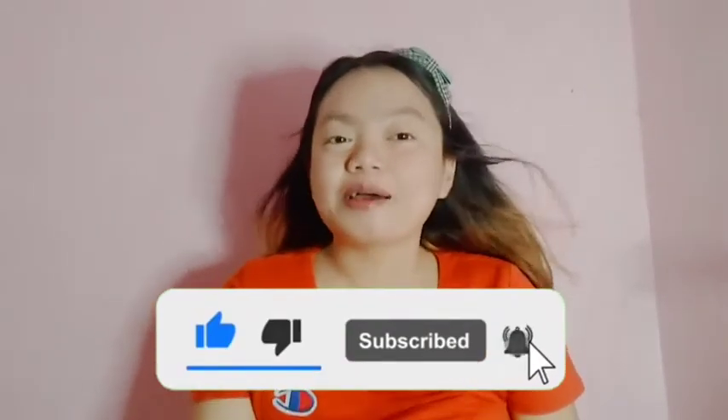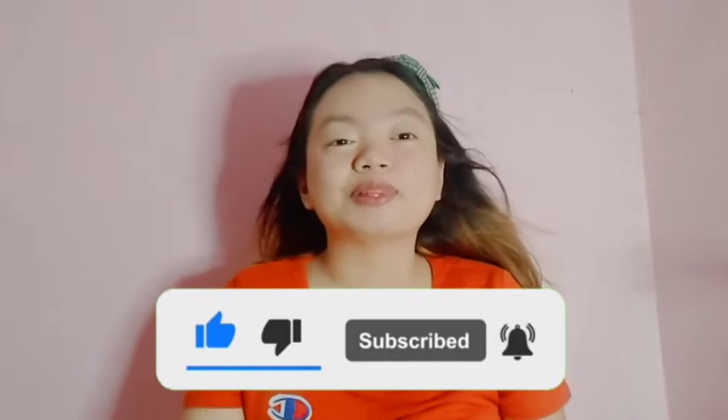Hey guys, Shara here and welcome back to my YouTube channel! For today's video, gagawin ko is Shopee haul. Nabasa niyo naman sa title and pasensya na kayo kung may narinig kayong electric fan kasi napaka-ingay dito guys. Kamusta naman kayo and stay safe everyone. Kung bago ka pa lang sa aking YouTube channel, mag-subscribe ka na at huwag mong kalimutang i-click ang notification bell para ma-notify ka every time na may bago akong upload. Lahat ng product na sasabihin ko is nasa description box, check niyo na lang. Simulan na natin.